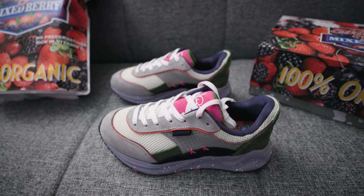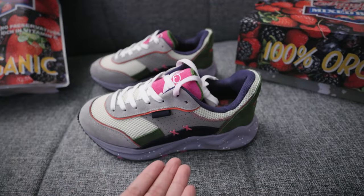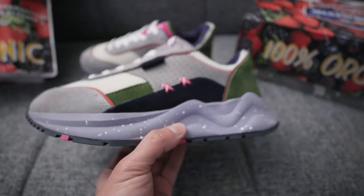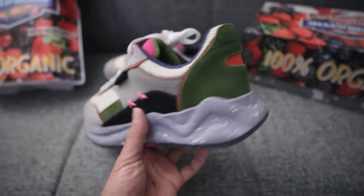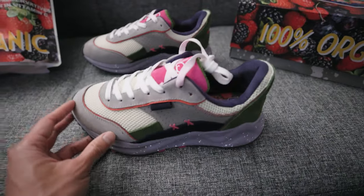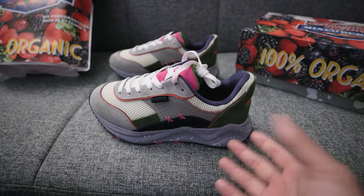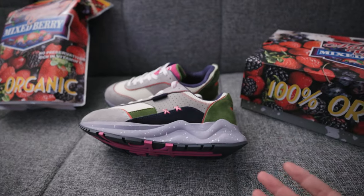On top of doing custom sneakers and cleats for clients, he's also doing his own sneaker. This is built from the ground up — everything is original, from the sole of the shoe to the upper to the materials. He sourced everything. Obviously in the beginning he was building the shoes out by himself, but I'm sure he works with a factory or manufacturer to mass produce them now.